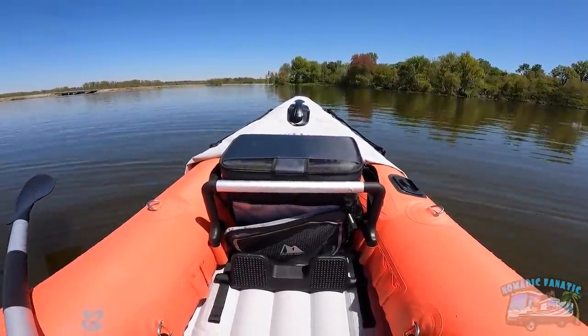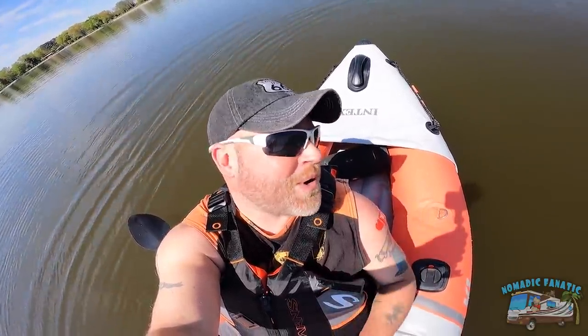I've got my cooler up here with some ice and accessories, and then behind me my JBL portable Bluetooth speaker is back there so I can rock out to some tunes while I'm out here. It sounds really good inside the kayak, actually really really good.